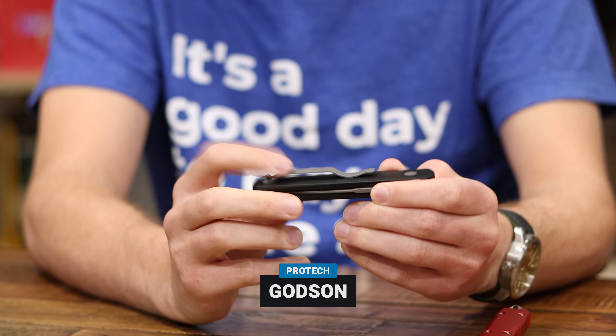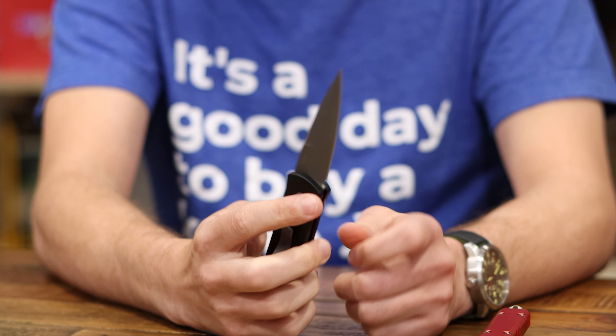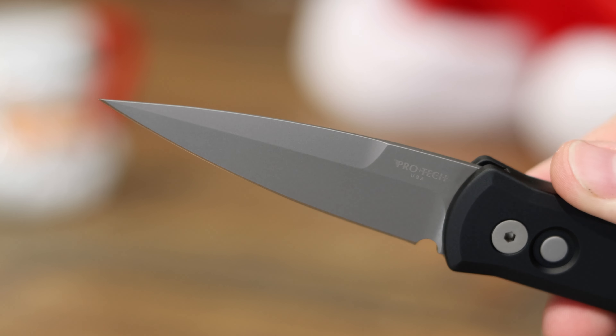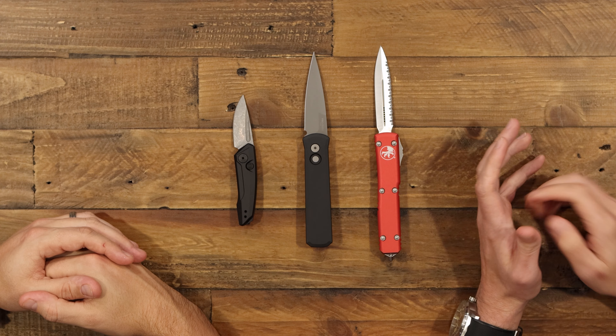Our mid-range pick is going to be Protech Knives. They really serve that real mid-range, and we're going to start with the Godson, which is a great everyday knife. The Godson is an automatic staple — it's been around for a while, people love it. It's got a standard Emerson-style clip. It fires hard, classic stiletto spear point blade, with that classic Italian aesthetic. If you think of an old-style automatic knife — coffin-shaped handle, really pointy blade — this is it. American made, awesome blade steels, hard to beat in that middle range.